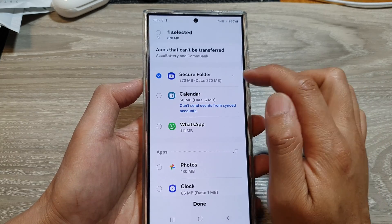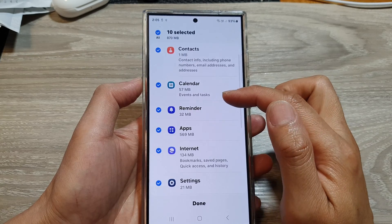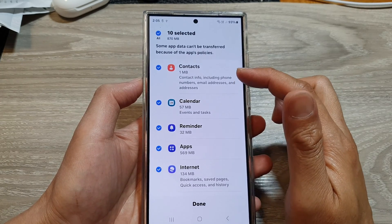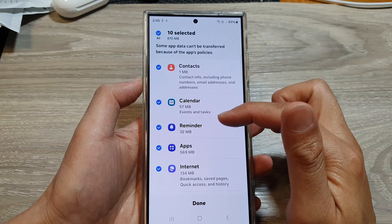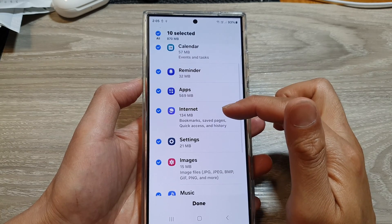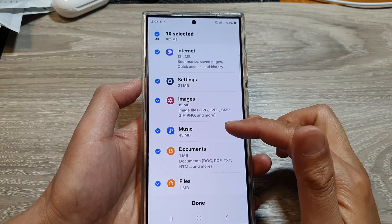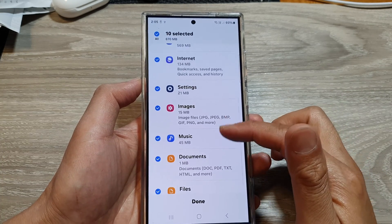Now tap on the right arrow. In here, you will be able to select which items you want to backup. You can backup contacts, calendar, reminder, apps, internet, settings, images, music, documents, files, and possibly more depending on what you have inside your secure folder.